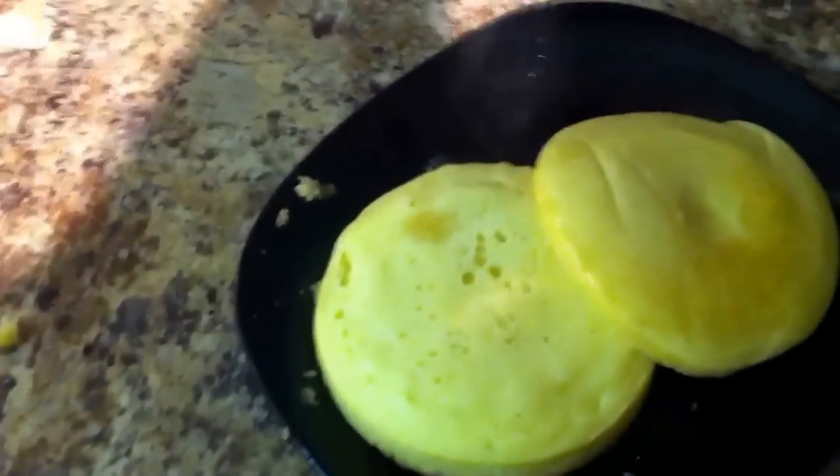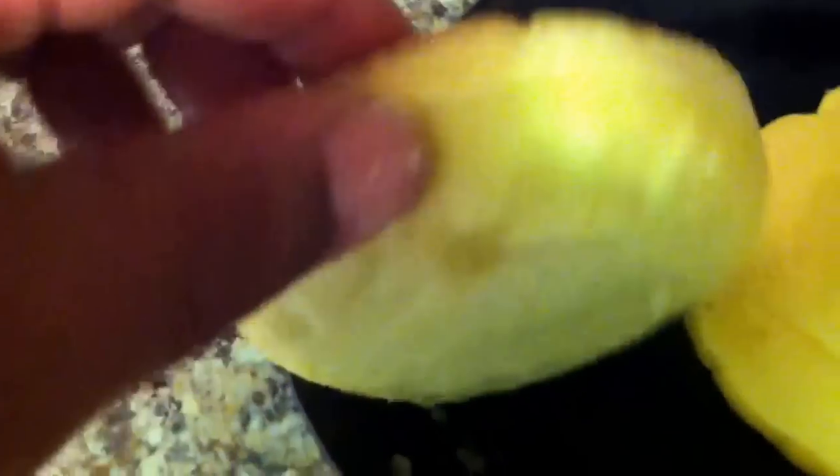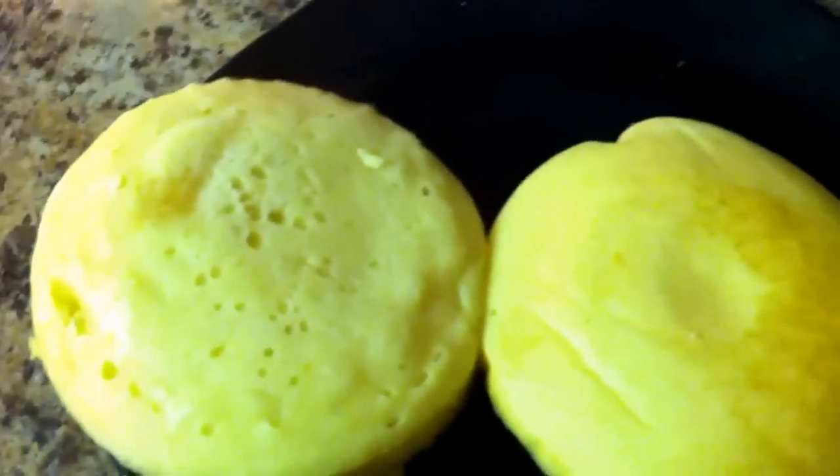That's it. Make egg McMuffins, you can make pancakes. You can make them big and fluffy — this guy here should look almost like a dumpling. Alright guys, let's eat.